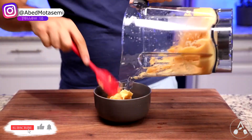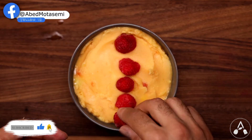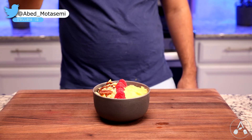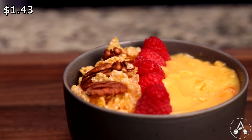Transfer the smoothie into a bowl. I garnished it with a few beautiful raspberries, some coconut flakes, and a few pecans. This one tastes super good, and it was my most favorite one. The cost for this smoothie is about $1.43.